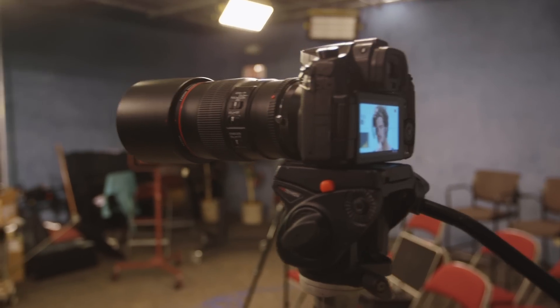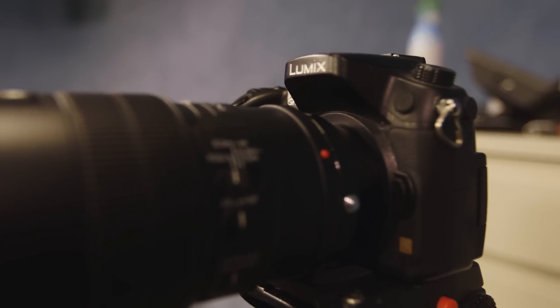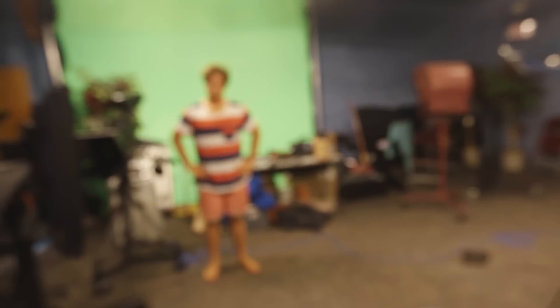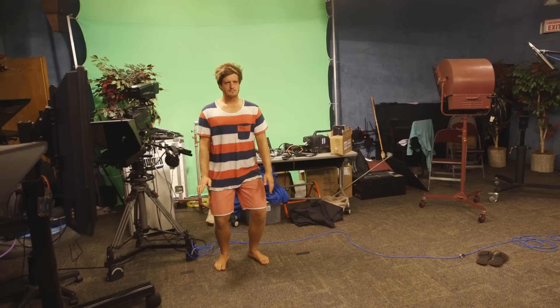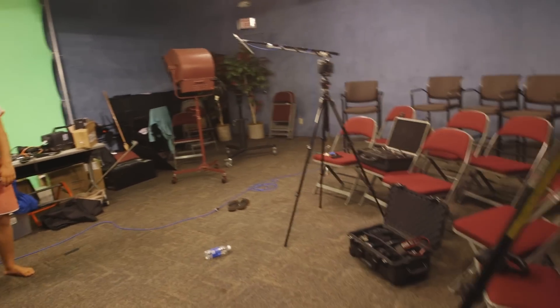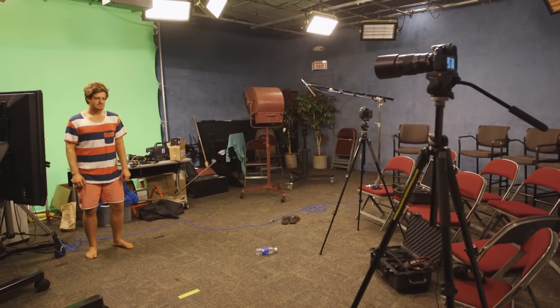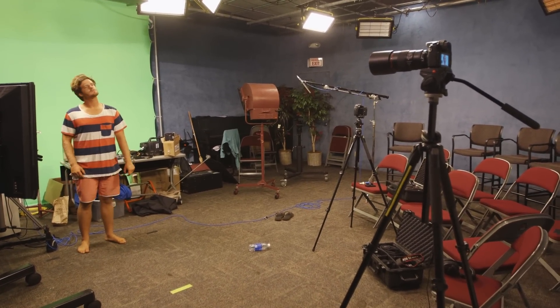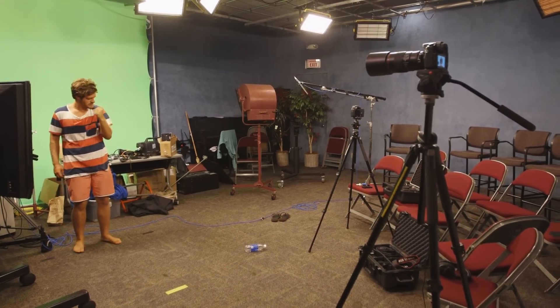And now we're rocking it here with the GH through Hizzi. Beauty. 100 Macro. Bryce doing his thing. Obviously we have to get a lot farther back with this guy. You can see the working distance. Like a boss.